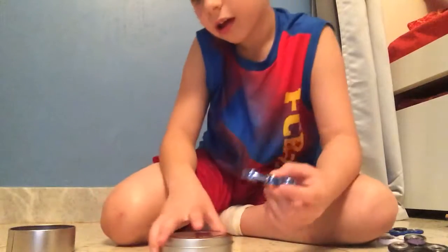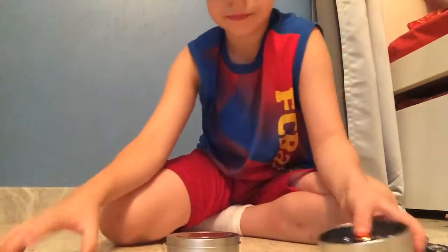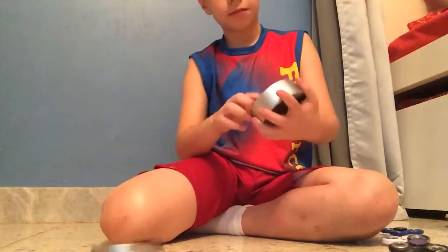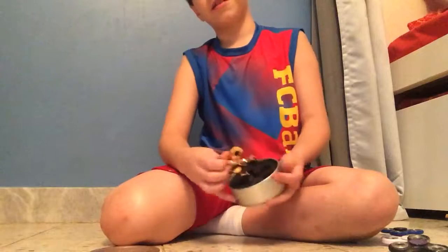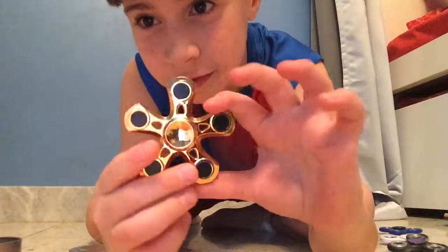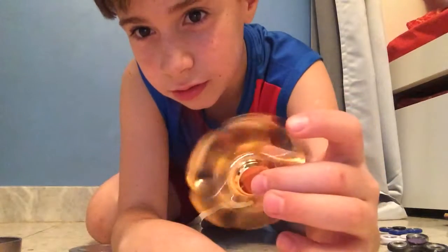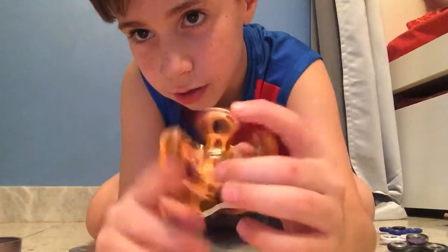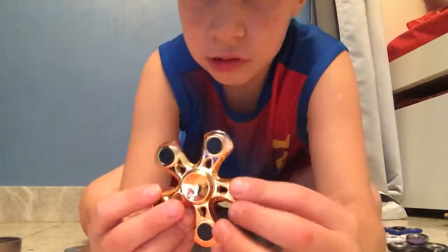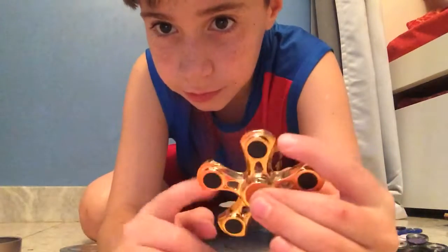I like it a lot. The next one — this is my preferred one. As you can see, it's golden and has five arms. It's golden here and black here, and as you can see it has no bearings.